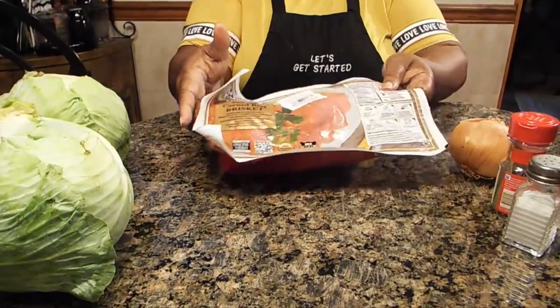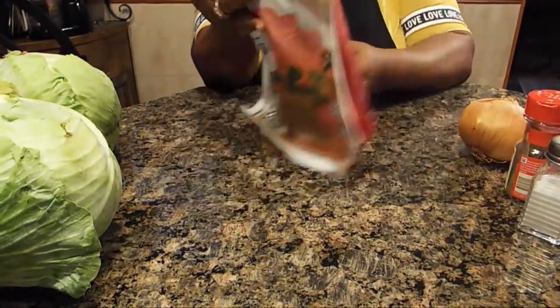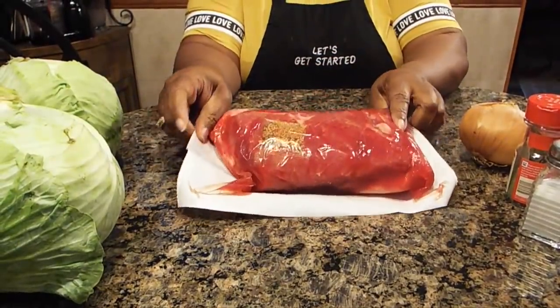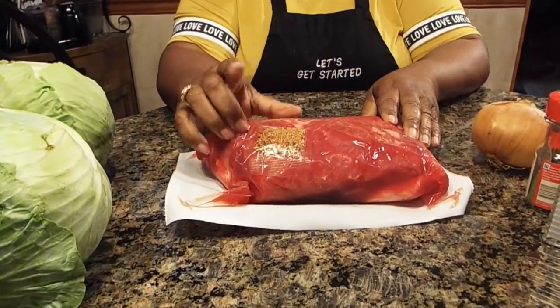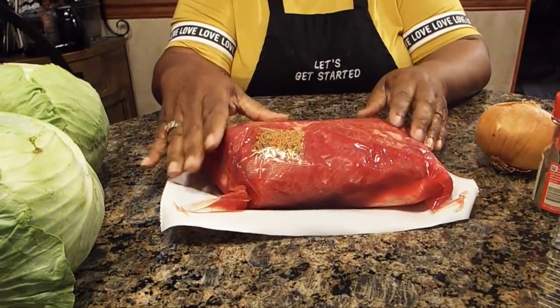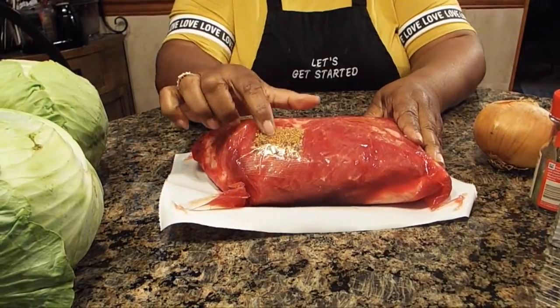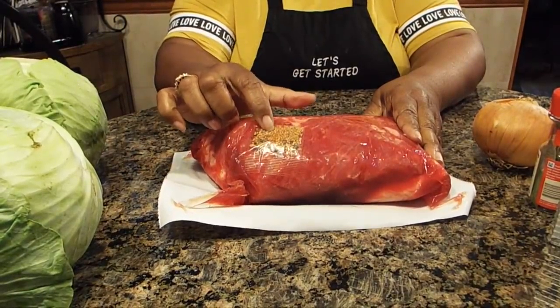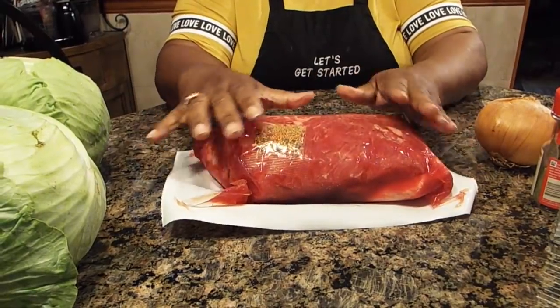This is going to be probably the easiest dish you will ever make, and the reason is because you really don't need to season it. You see that seasoning package — this will come inside of your corned beef. So once you wash your corned beef and put it in the crock pot, the only thing you do is open that seasoning package and put it all over. That's all you need to do.